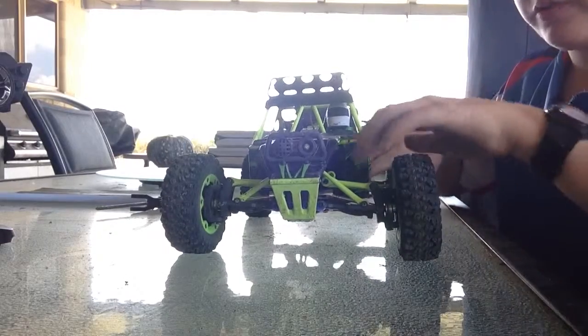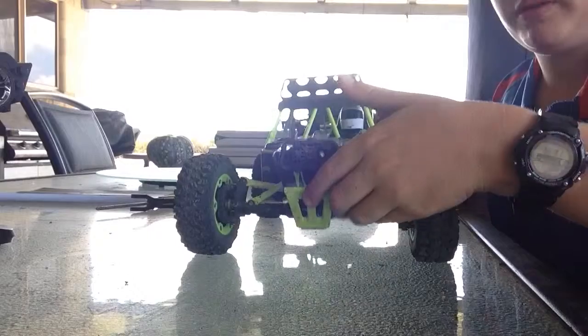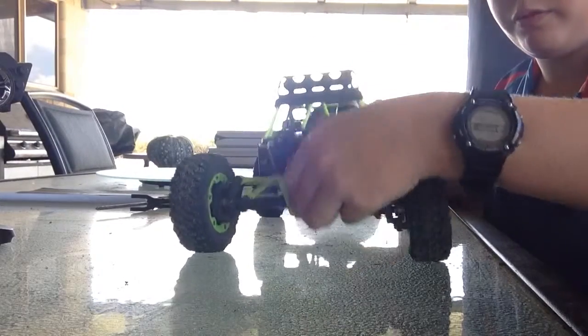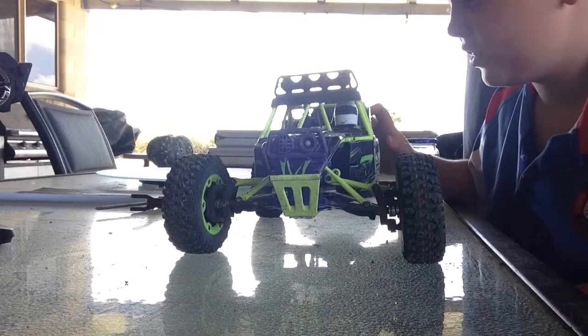I'm getting oil-filled shocks. With the current shocks, when you push down, it doesn't go all the way back up. With the oil-filled shocks, it doesn't do that — it just goes straight back up. There will be a video on that.